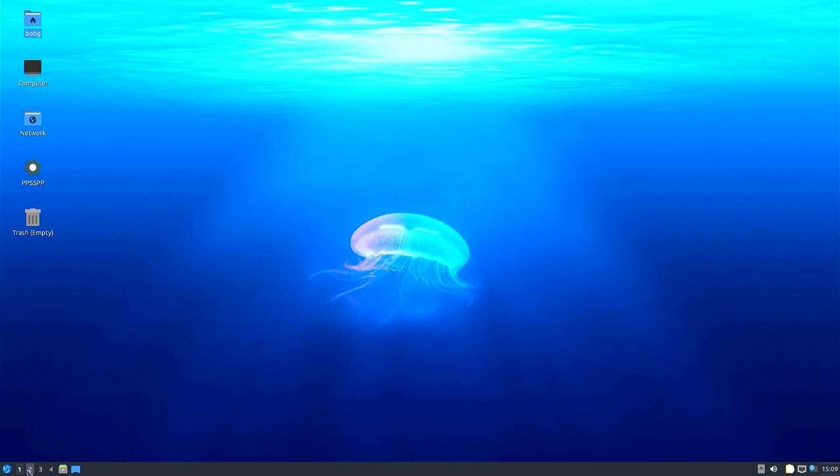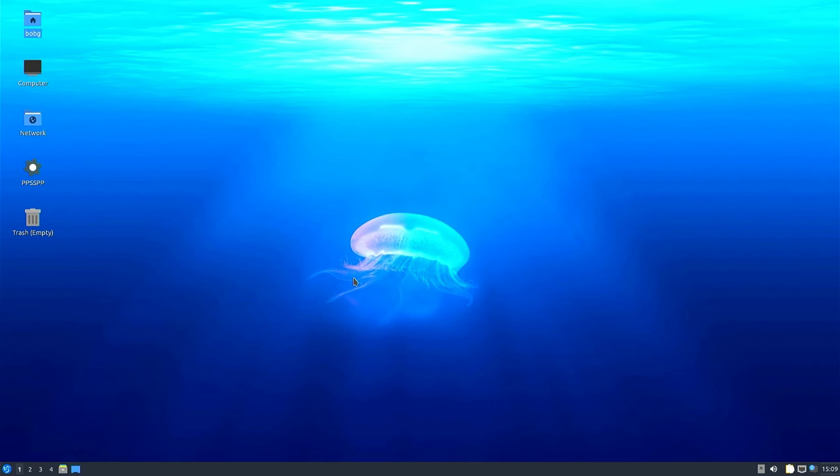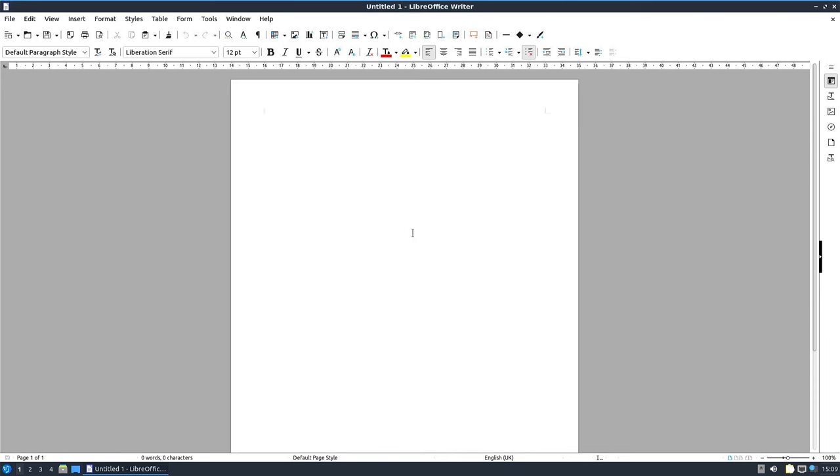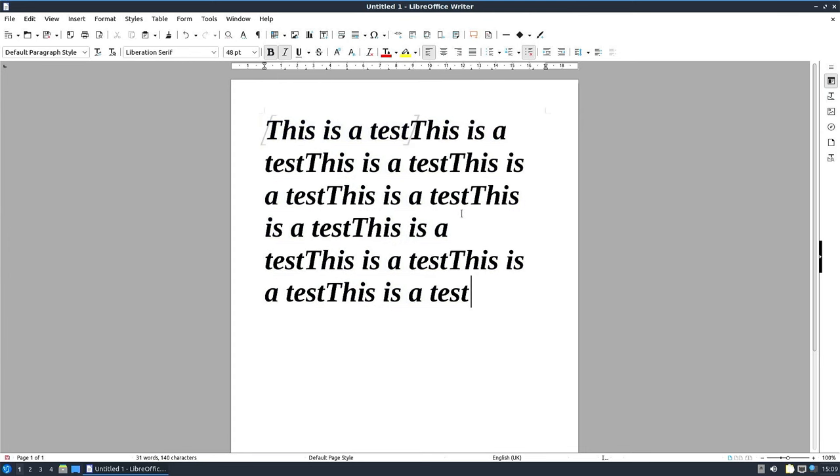Starting with some office type applications — going into a word processor and again using LibreOffice. That pops up pretty quickly and there are no issues at all; no lag at all on typing, selecting, or formatting text. As a general office PC under Linux it's working even more smoothly than it did in Windows. That really is a nice machine to use.